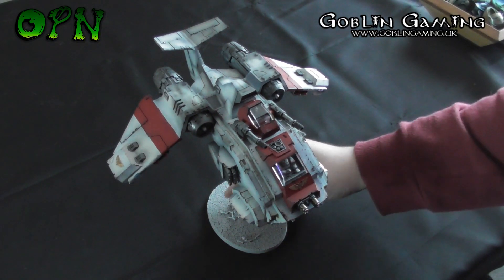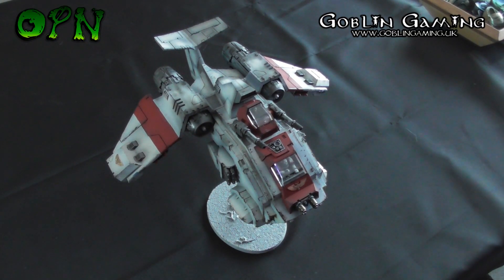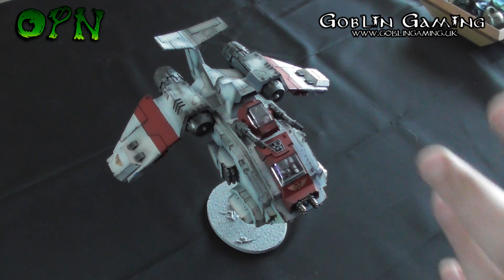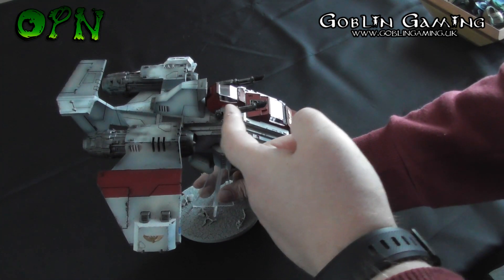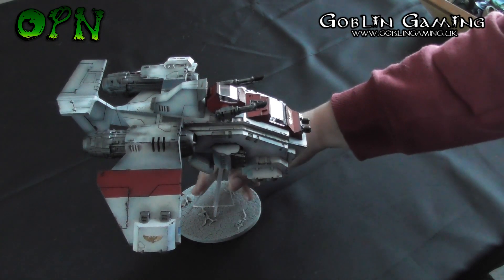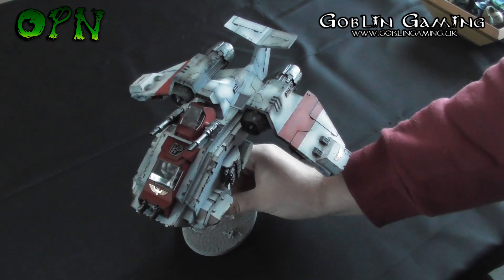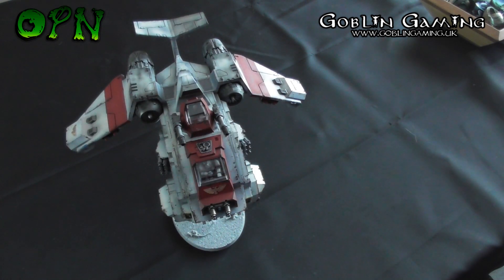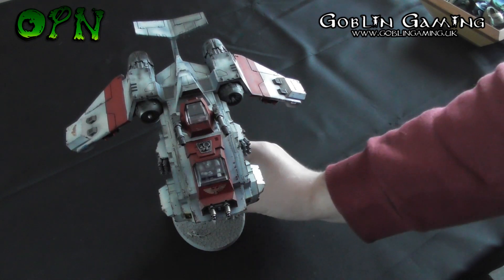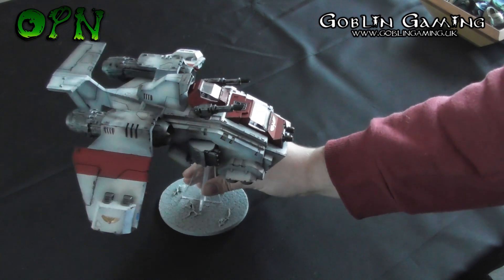Hi guys, today I'm showing my almost completed Stormraven that I've done for Stronghold Game Hull. The reason why it's almost completed is I forgot to add the little armor panels on the last cannons, which is very annoying — you think you've finished something and then you haven't. I'll be doing that hopefully this evening.